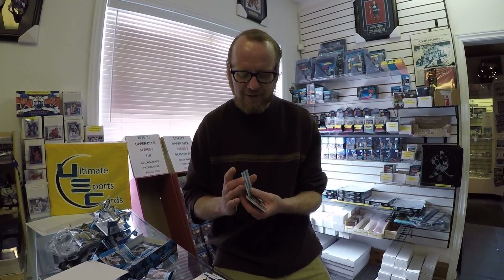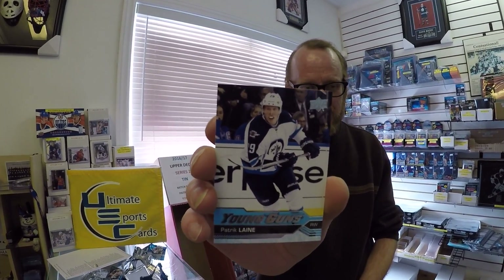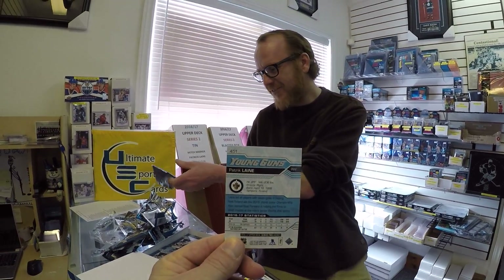Hey, look at that — really? Called it! Jason, you're the man. Thank God you work here. Patrick Lainey — there you go, guys. So we had a feeling that should have been coming out of at least one of these boxes. We've seen the whole case, and there was one Marner and one Lainey, so there's no way they're not going to put at least one in. Card 451, Patrick Lainey. Nice — that's a nice hit.